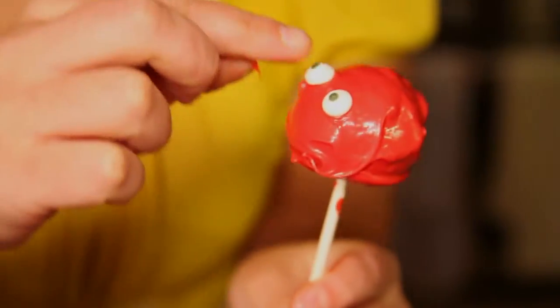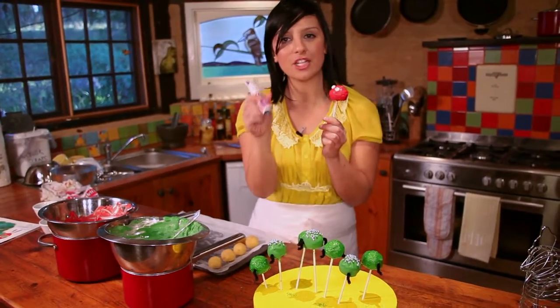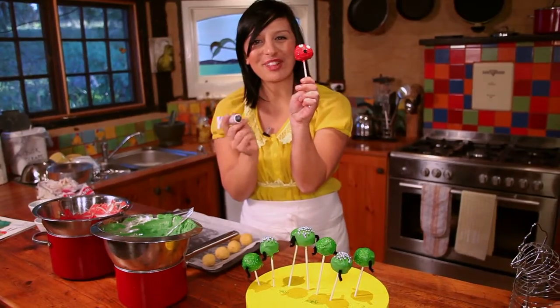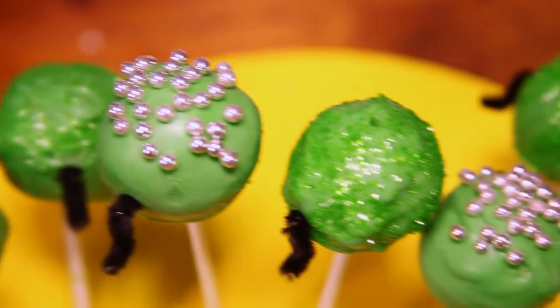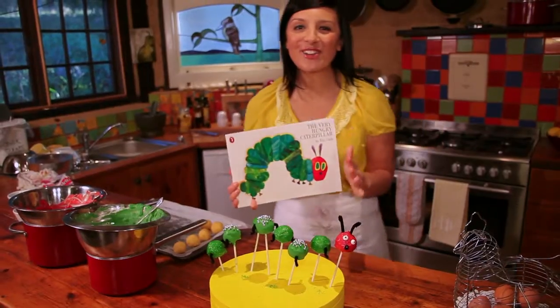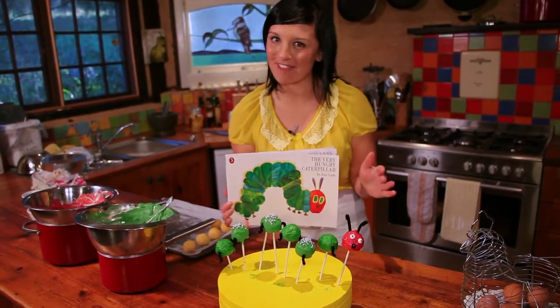Sort of starting to look like a face. I think now he needs a mouth. I've got some black gel — it's edible, you can get it from the supermarket. I'm going to do a little circle here to give him a little mouth. And the last thing he needs is some little antennas. What do you think? I think he looks pretty similar to the very hungry caterpillar, and I know that if I was a kid and my mum gave me this for my birthday cake, I'd be pretty happy.